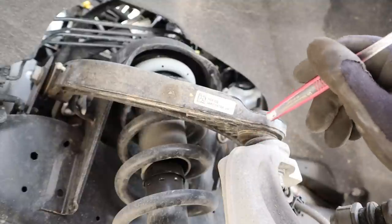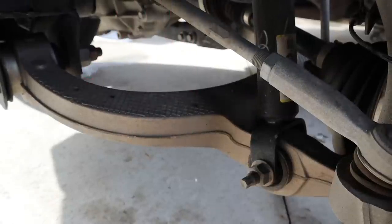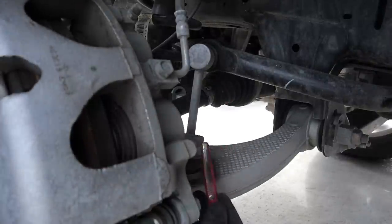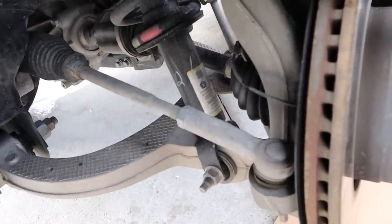Here's a look at that cast lower control arm — there are a couple of threaded holes here for some features that we probably didn't get on this model. And here's another look at that axially-loaded sway bar link; these are actually a common problem on the Ram 1500s — they wear out and cause clunking.